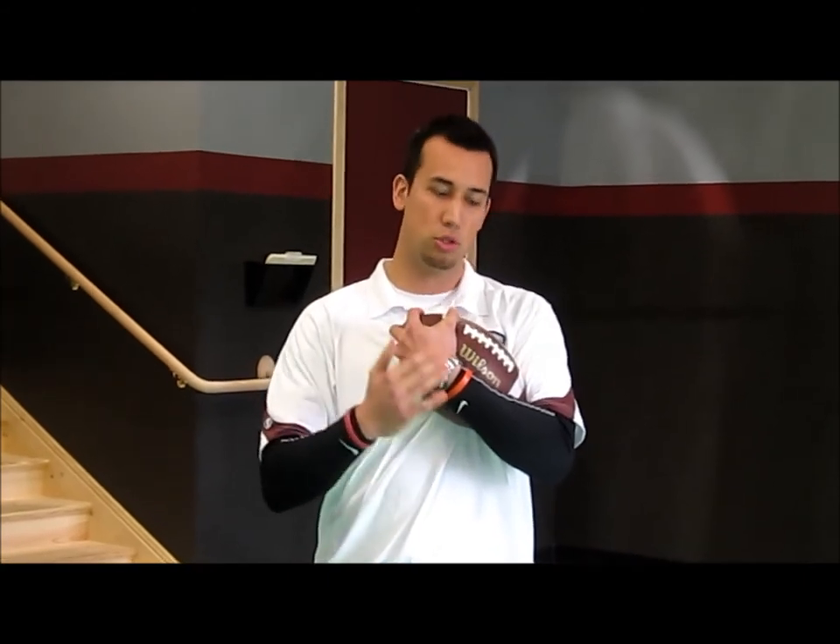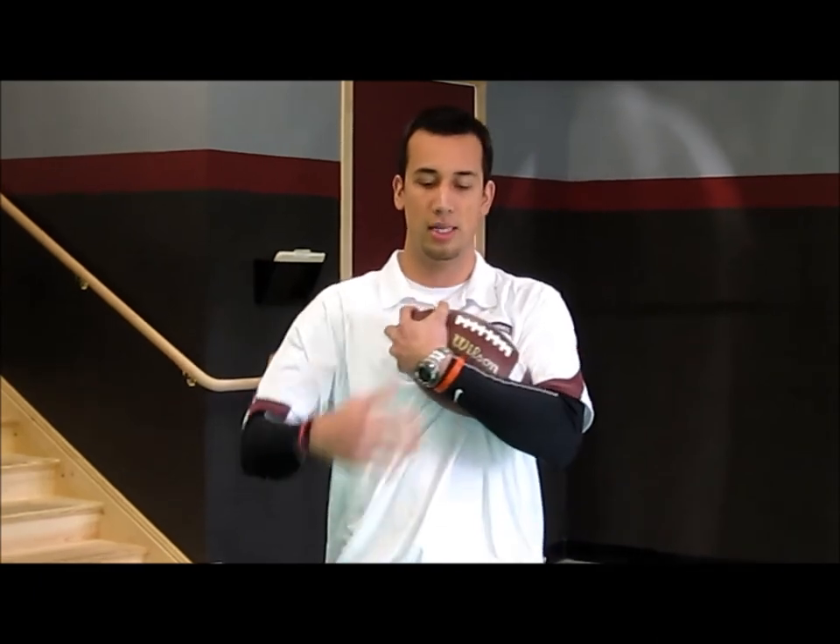I've got my fingers over the nose, forearm, bicep, and chest all covering the ball. I'm not letting the ball drop down to my side — keep it nice and high just like that. No fumbles if you carry the ball properly.